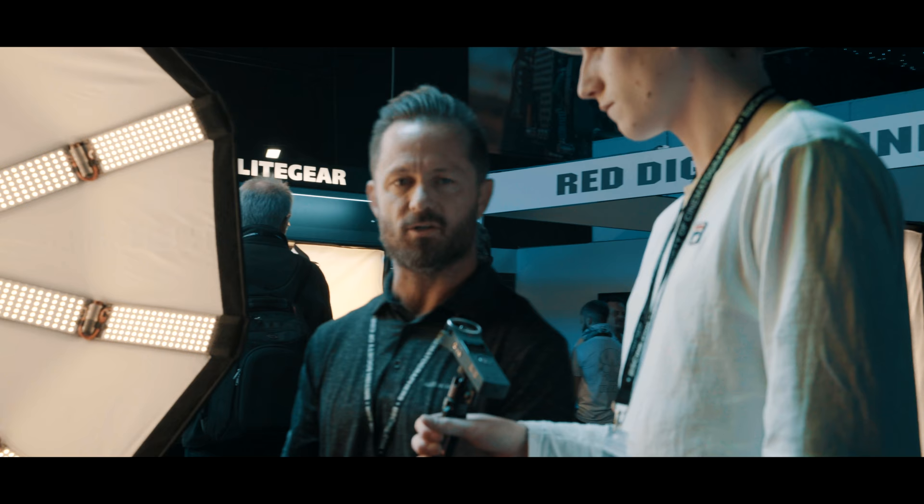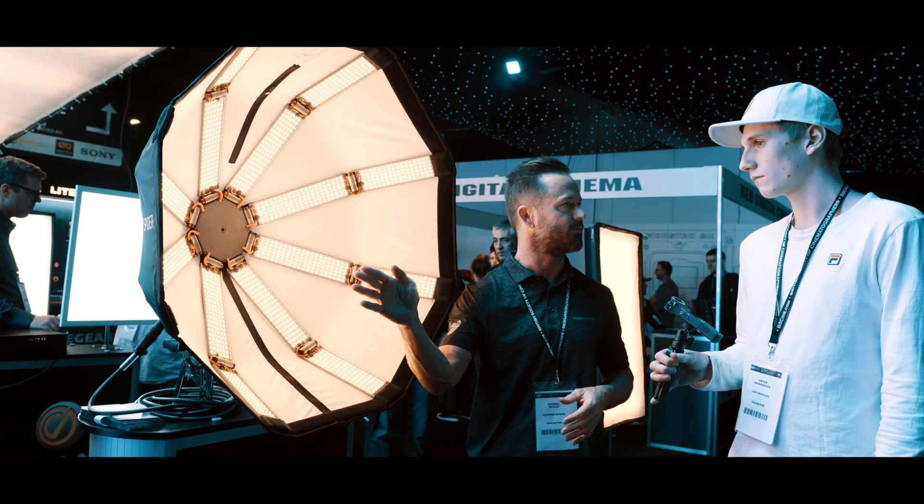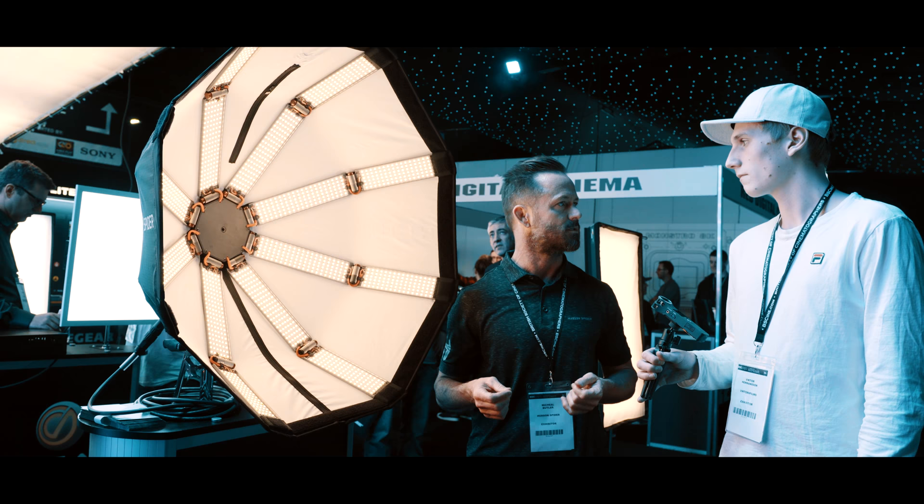One of the main ones is that, as you can see, there's a parabolic layout of the LEDs, whereas most of the current fixtures are lined up in a flat surface. The LEDs laid out in the parabolic shape just drastically changes the quality of the light.